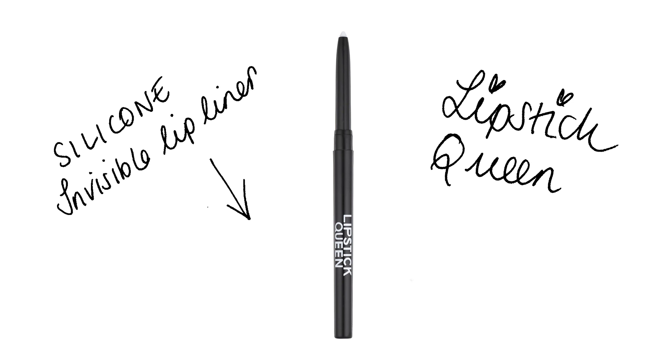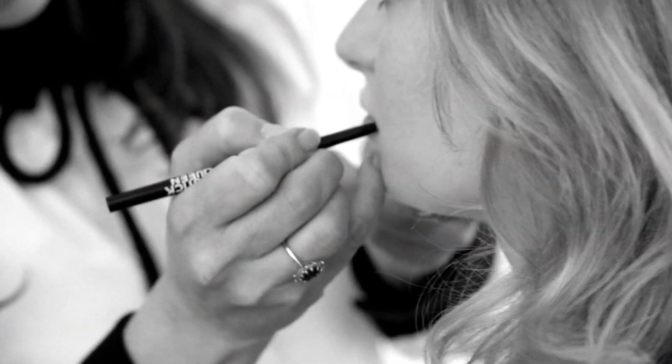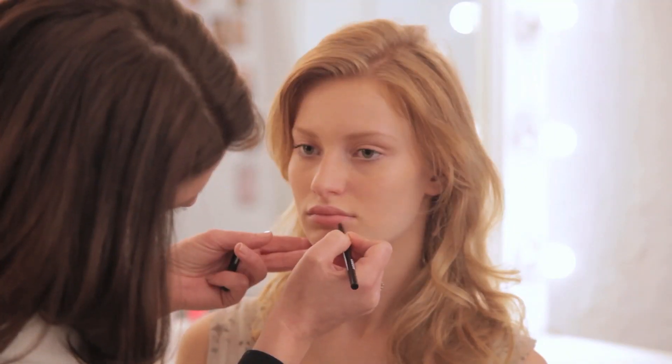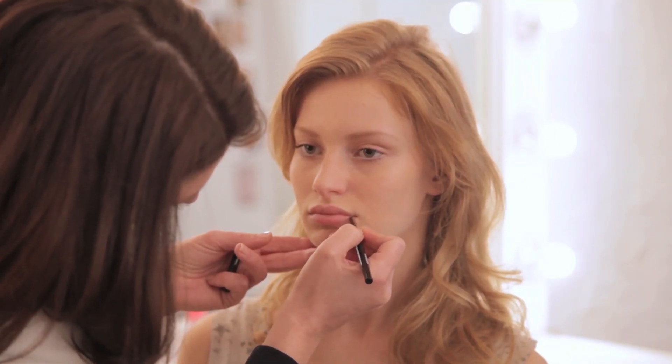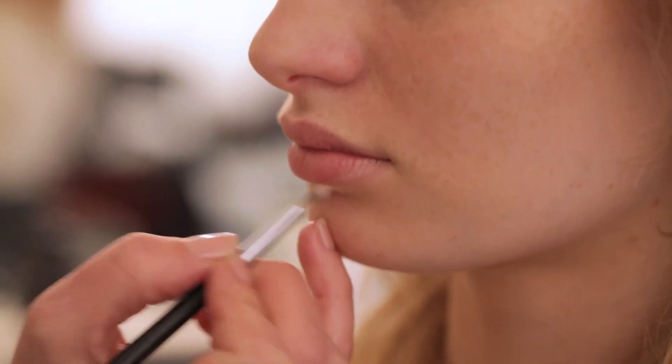Now I'm going to use Lipstick Queen's Invisible Lip Liner. It's amazing. Anyone who's worrying about feathering, this is like a clear wax that stops that from happening and it really does work. So where I've cheated Steph's lip line, I'm going to put the wax liner where I actually want her lip to finish. It gives this wonderful definition and what I would do is just blend those edges.